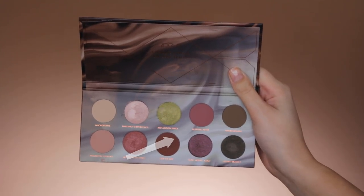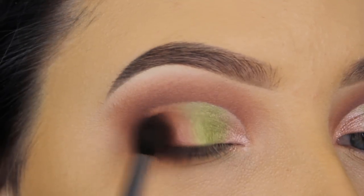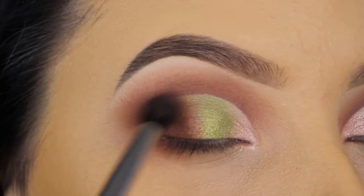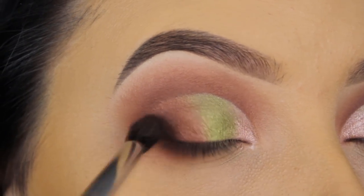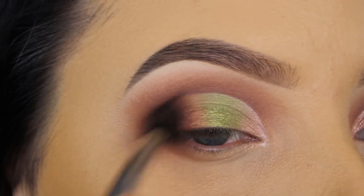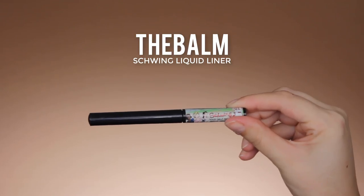To make everything blend into each other, I'm going back in with a brown shade, tapping it in my outer V and then blending it more towards my crease, so all the shades on my eyelid will look more faded into the crease. I don't want harsh lines — except at the beginning of the eyelid.